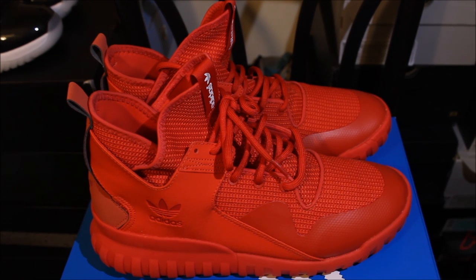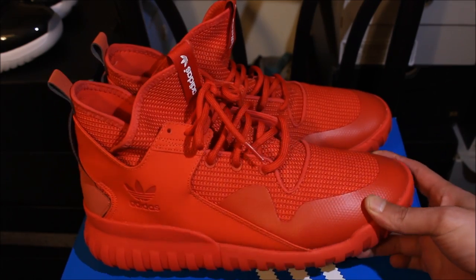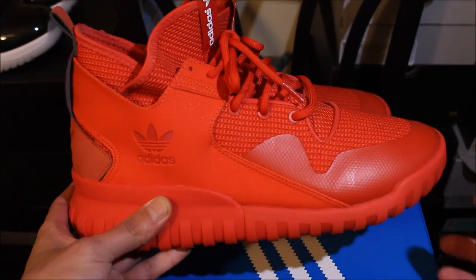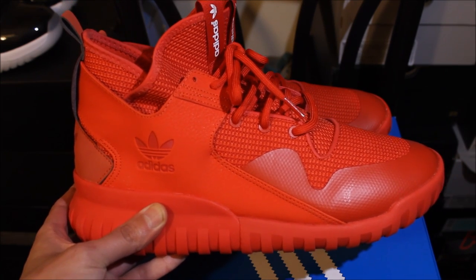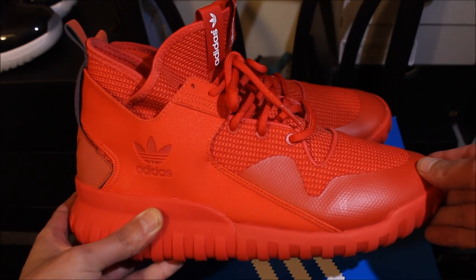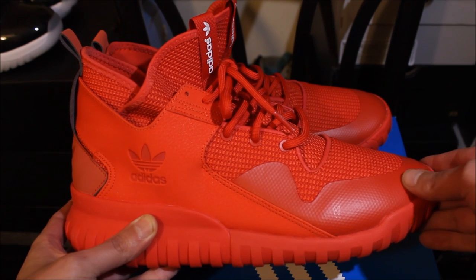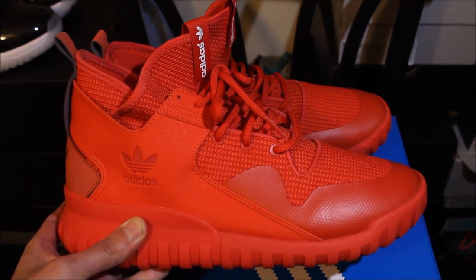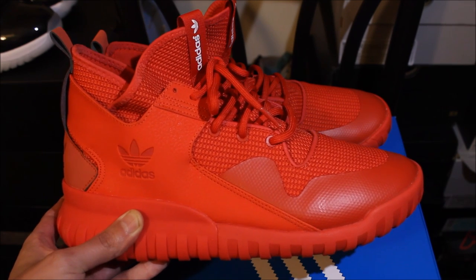Today we're gonna do the 'why' on the Tubular X's. This is a comfortable shoe, but I do not recommend it to people with hammer toes because the front is flat and this plastic piece will mess your toes up — like, your toes will really be hurting. But the silhouette, I liked it — I was like, damn, these look hot.